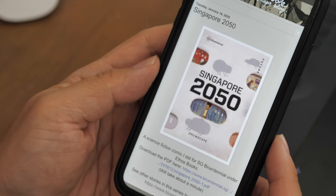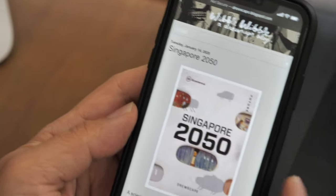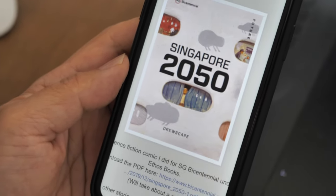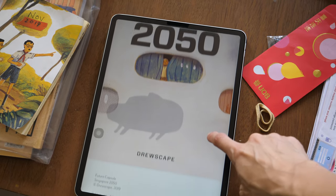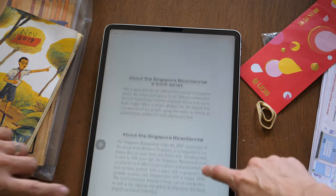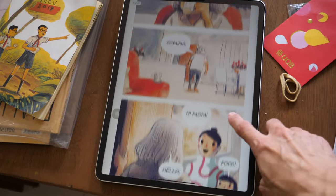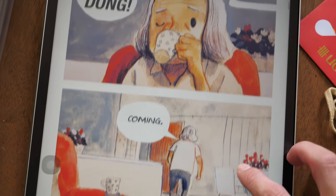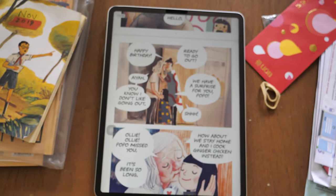So this is the digital comic that Drewscape has created for the government. Which branch of the government? National Library. I will put a link to where you can read this in the video description below. This comic book is actually designed for mobile screens, for phones. So this is how the comic looks on the iPad. When I first read the comic, I was quite intrigued by the mixed media use, which is why I wanted to interview Drewscape on how he created it. And this looks like a lot of work because there are a lot of pages.